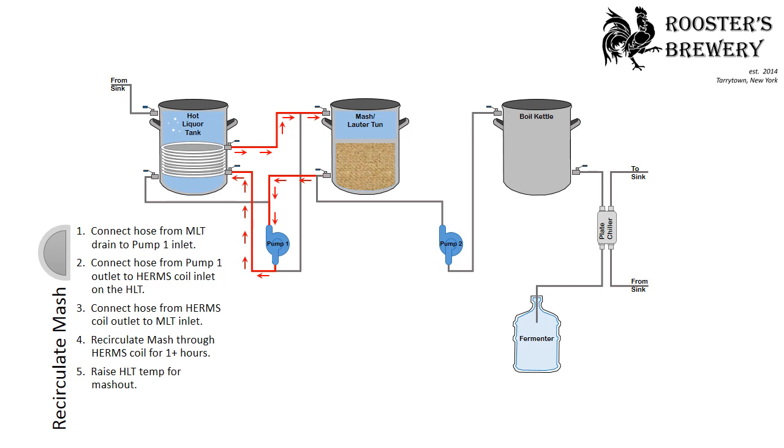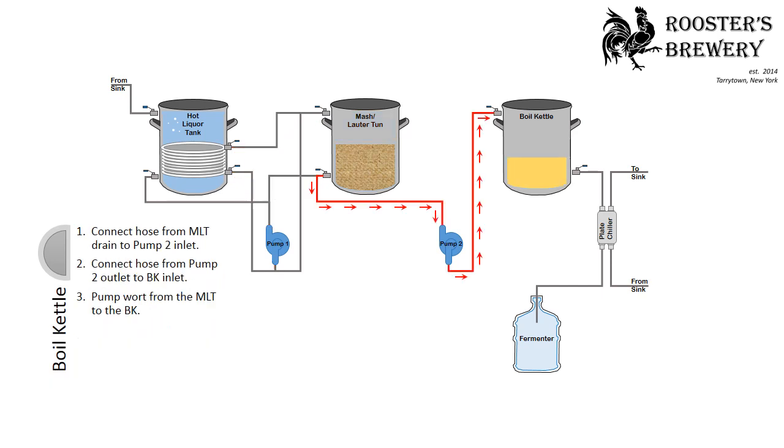Recirculate the mash. Connect the hose from the mash lauter tun drain to the pump-1 inlet, then connect the hose from the pump-1 outlet to the HERMS coil inlet on the hot liquor tank. Connect the hose from the HERMS coil outlet to the mash lauter tun inlet, recirculating the mash through the HERMS coil for one or more hours and raising the hot liquor tank temperature for mash out.